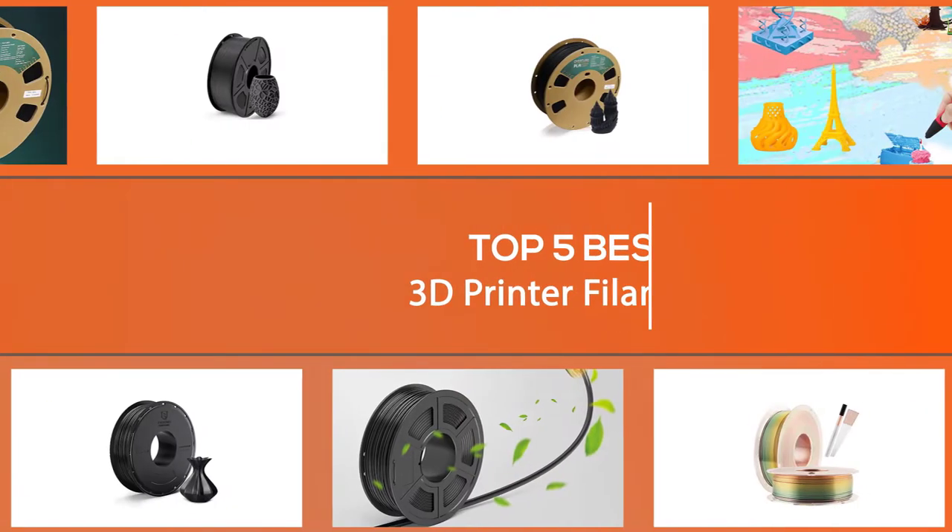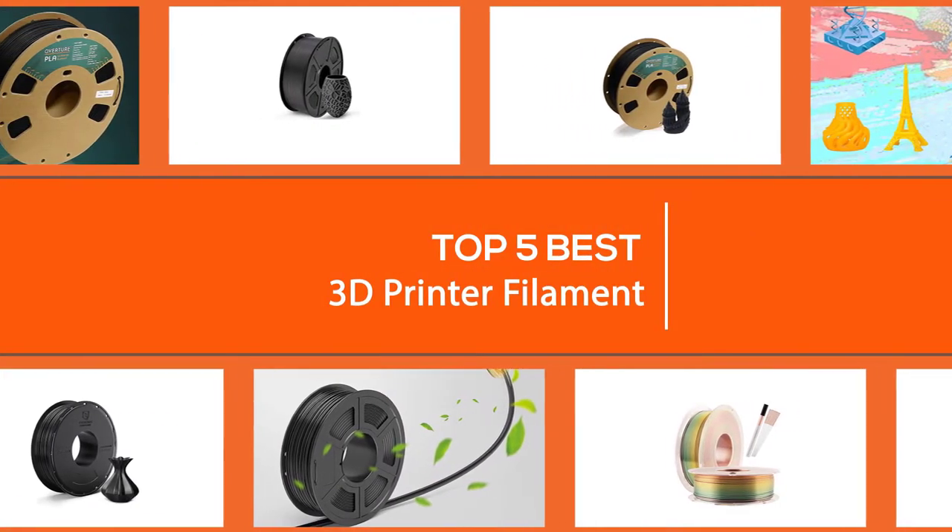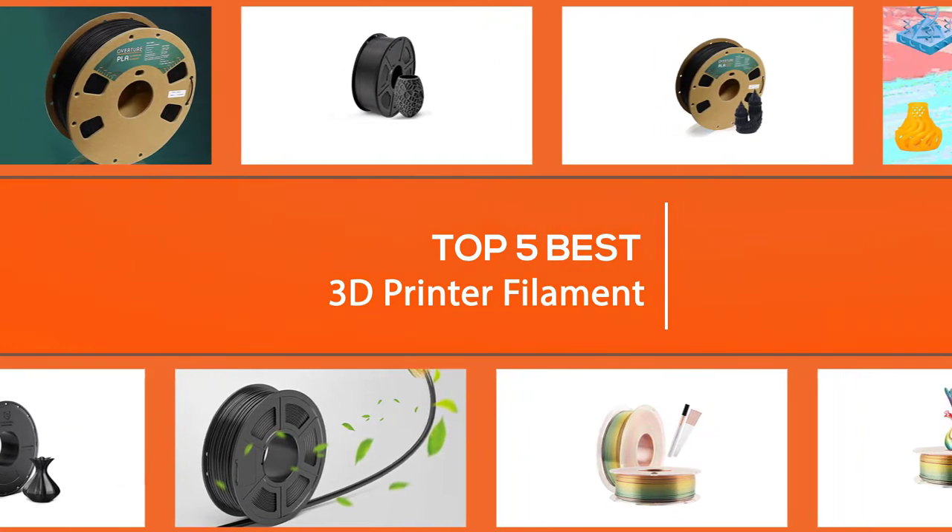We outline below the different 3D filaments and their uses, as well as a selection of the best 5 products available to buy now, to help you find the right one for you.